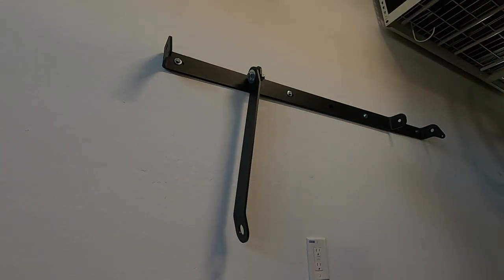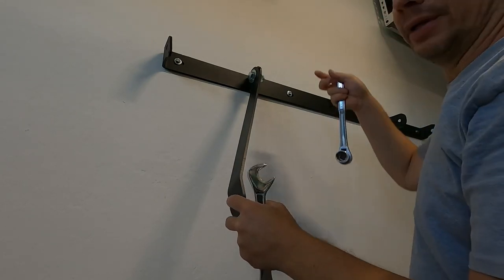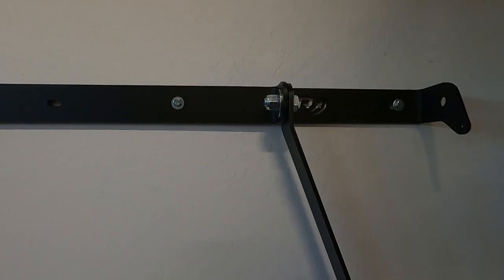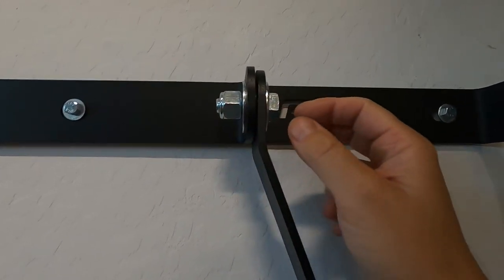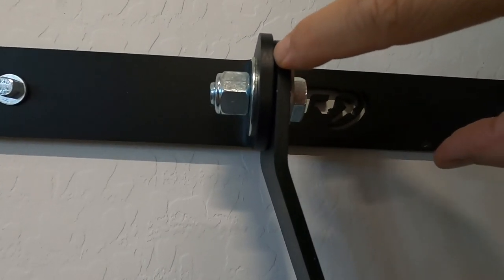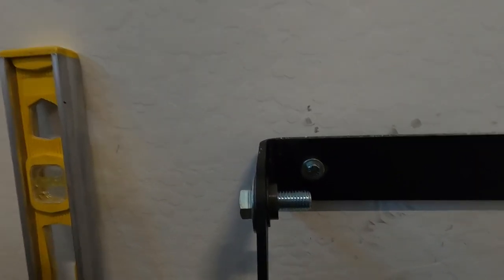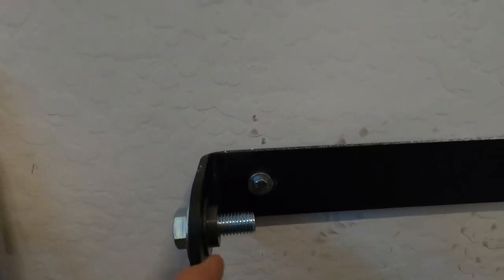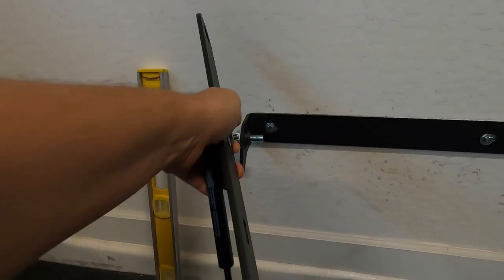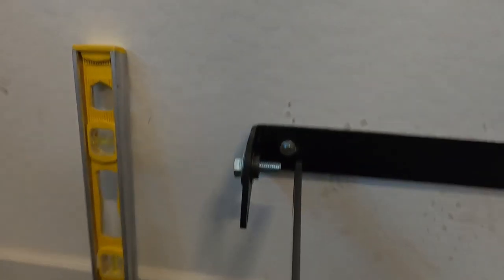Go ahead and tighten this up most of the way, but leave it so it can still move a little. The other side is the same: bolt through, flat washer, the hanging piece, plastic spacer in the middle, then the bracket, flat washer, and nut. The next step is to attach the linkage arms to the mounting bracket using a short bolt, flat washer, and plastic spacer, with the linkage arm facing inward and the gas strut or shock on the outside.